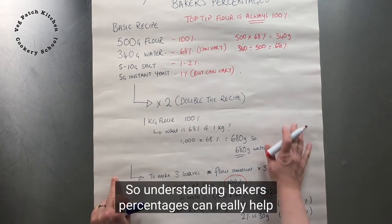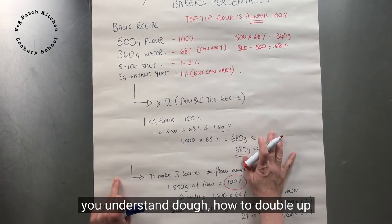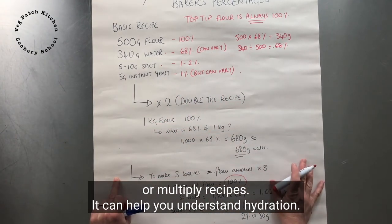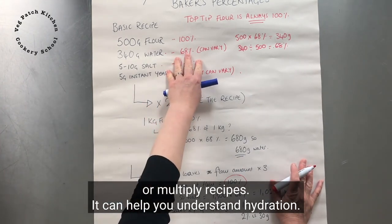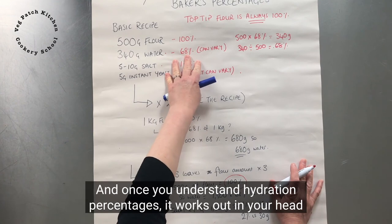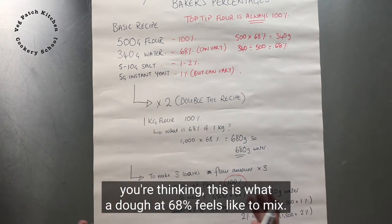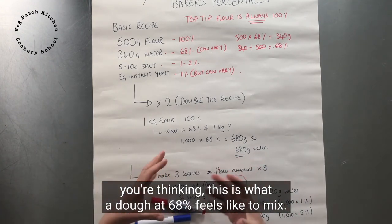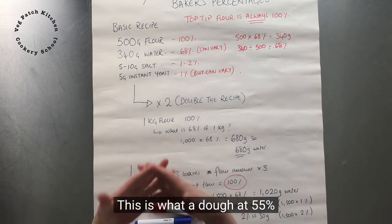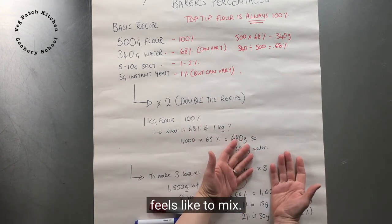Understanding baker's percentages can really help you understand dough, how to double up or multiply recipes, and how to understand hydration. Once you understand hydration percentages, it works out in your head — you start to feel what a dough at 68% feels like to mix, what 55% feels like, and what 85% feels like.